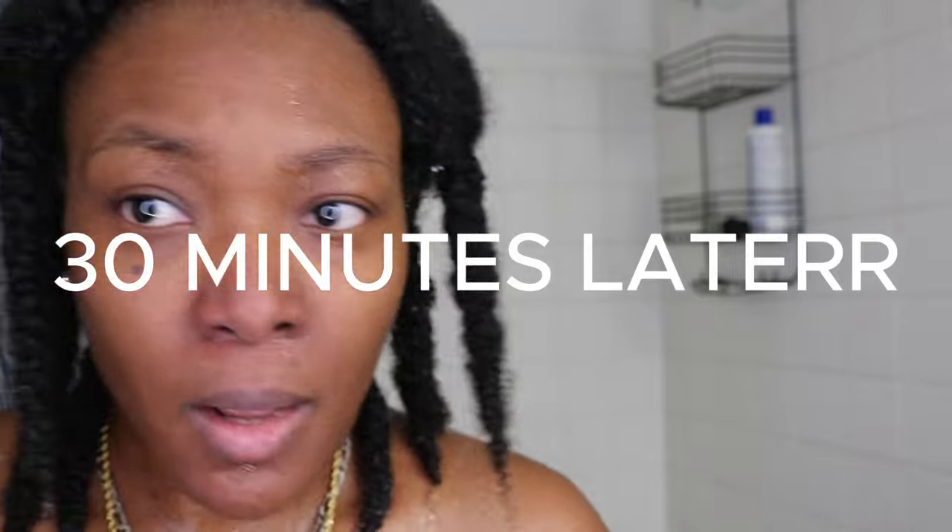15 minutes later — oh my god, my hair feels so soft! It's so, so soft. I forgot my towel outside but I'm dripping wet. I'm going to quickly put in some leave-in conditioner tonight and do the detangler tomorrow.